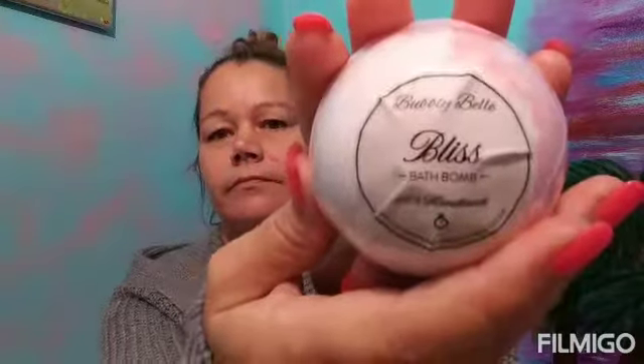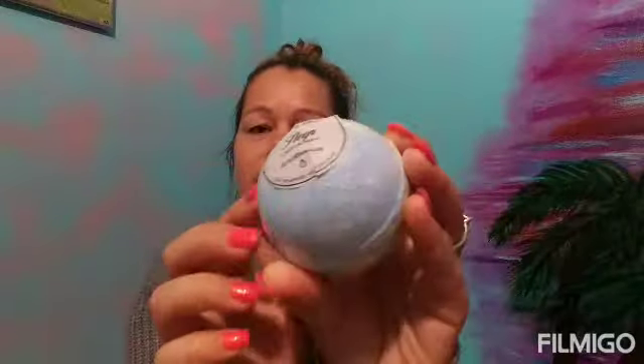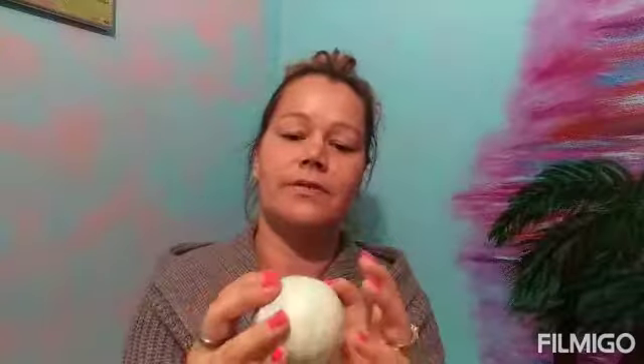It's packaged very nicely. The first one I got is called 'Bliss' — looks like that, and it smells pretty good. I like this one. The other one I got is called 'Sleep,' and this one smells really good too. It's got plastic all around it but you can still smell through the plastic, so that's very nice.